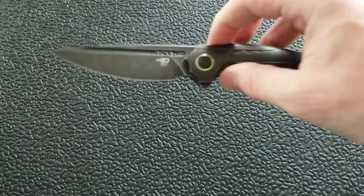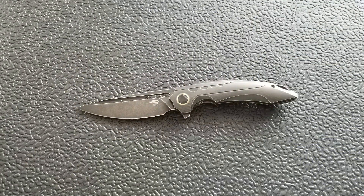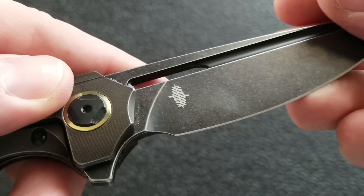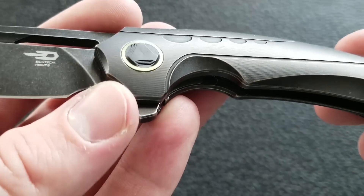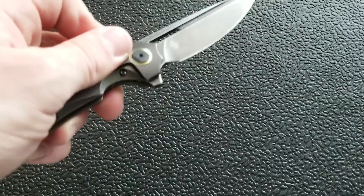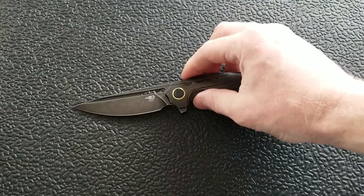If you've watched some of my previous videos or my most recent top five, I think it was on there, you'll know my feelings about the Lion. That's part of their budget line. The knife in front of you is absolutely part of their premium line. This is titanium — M390. Beautiful M390 blackwashed blade. We have some very nicely sculpted and milled titanium scales, a nice pivot collar, running on bearings, and it is a flipper. So this is a very premium folding knife.